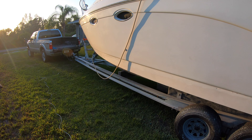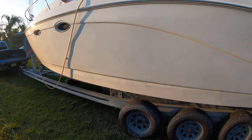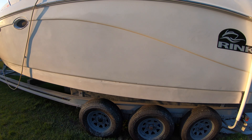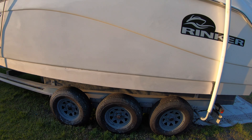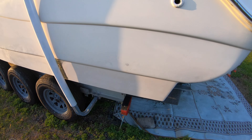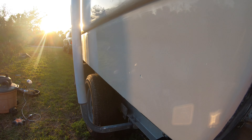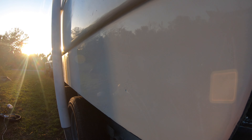After everything was sanded with the 2000 grit Abrolon, I wiped it down and then did a test spot with some Chop Top fast cut compound and my wool polishing bonnet. I did that little area in the back there and you can see the shine came right up, so now I just have to do the rest of the boat — and that's going to take a while.